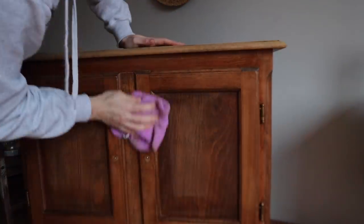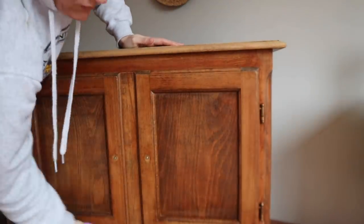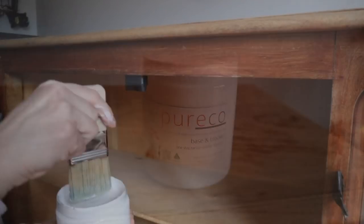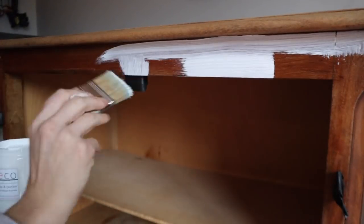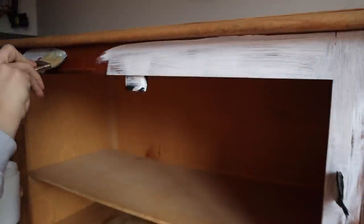I'm going to take a microfiber cloth and get rid of all the excess dust. Because I'm going to be using lighter colors and this wood is definitely a bleeder, I'm going to use Puriko's Base and Blocker in white. I'm going to apply two coats on this entire piece and allow it to sit overnight so it can lock everything in, block all the tannins, and do all the good things it's supposed to do before we go in with any color.